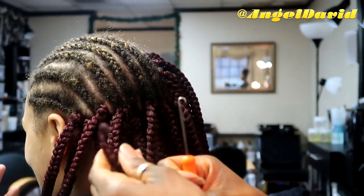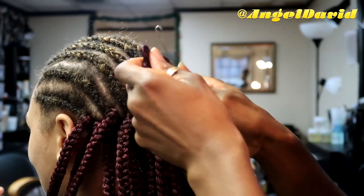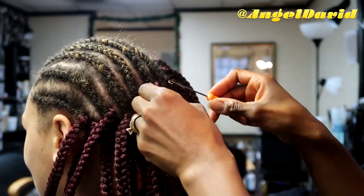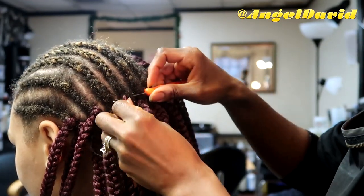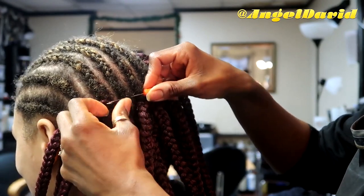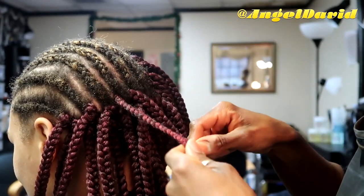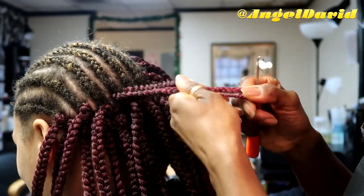Now I'm going to show you how I install the crochet box braid — it's so simple and easy to do. I feel like the crochet box braid and Senegalese twist are like the easiest crochets to do. I take my latch hook, put it through the cornrow, take the loop of the box braid, and attach it to the hook.